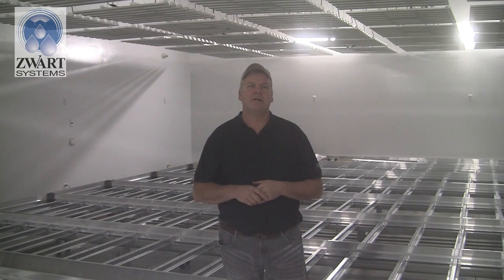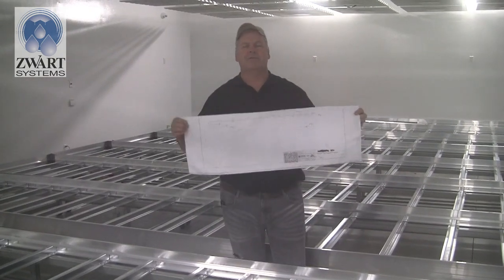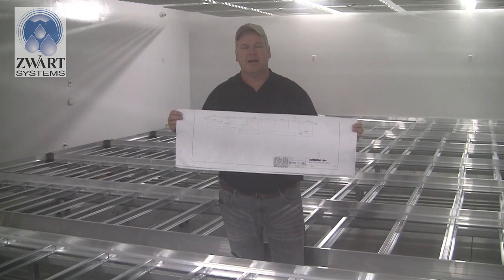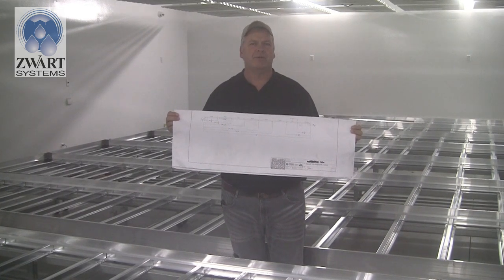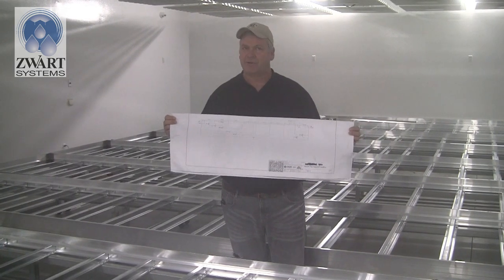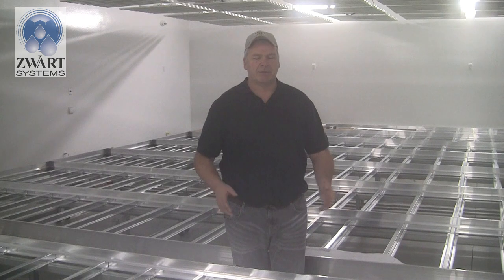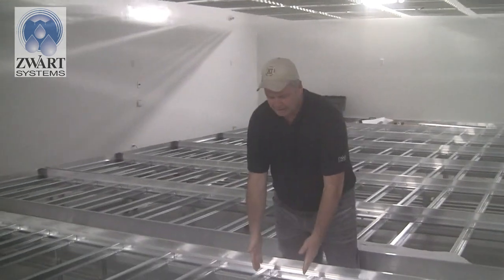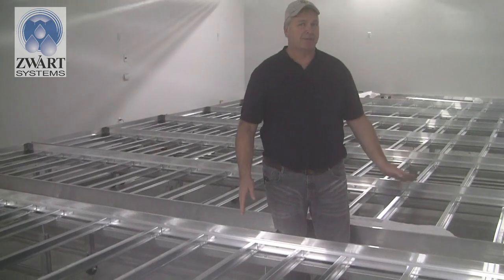Now talking about cross supports. We've been putting them in — the first supports align with the liners that will go on the table later, so they must be in the right place. Find that drawing in your package and get them laid out. The remaining cross members go on 12-inch spacing, though sometimes they'll be a bit closer together due to the placement of the required ones.